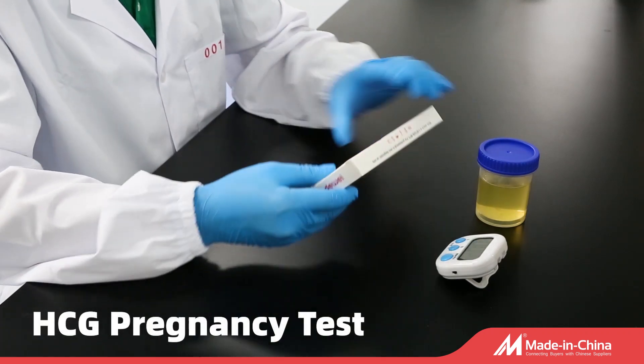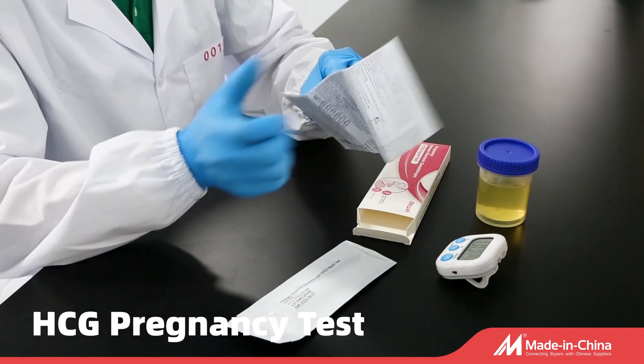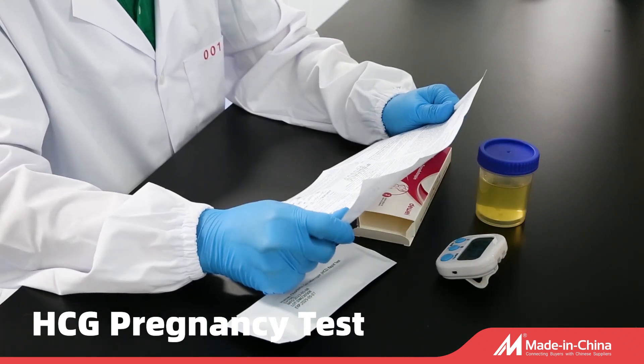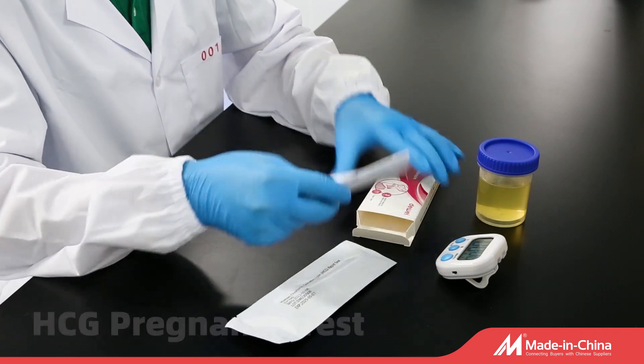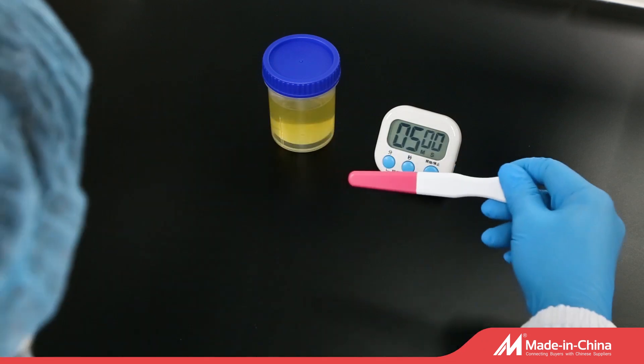Dear friends, how to operate HCG pregnancy test? First, make sure the package is well with clear lot and expiry information. Take out the accessories like test pouch and instruction manual.